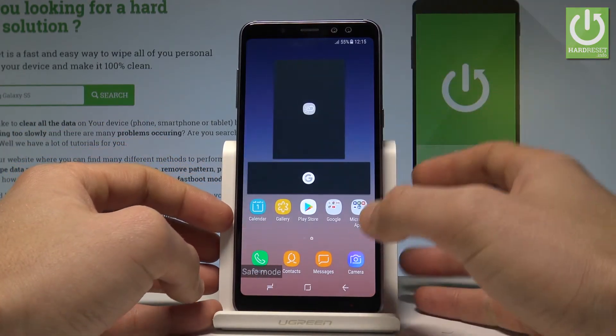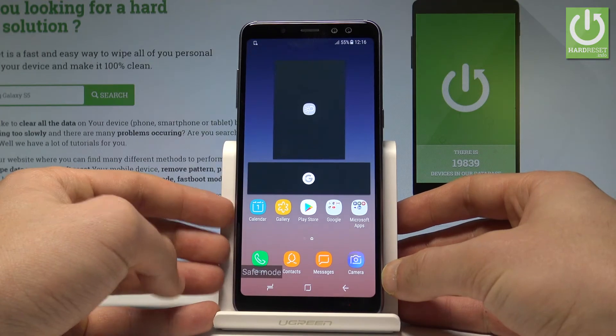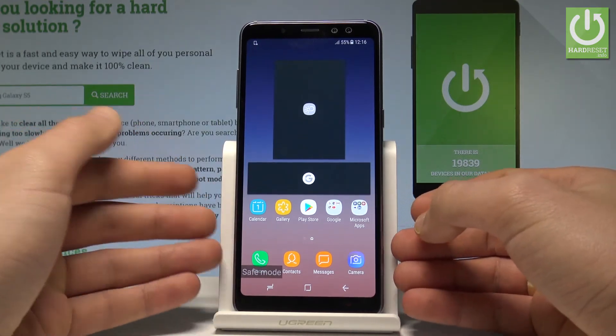You can unlock your device and check out how your device performs without the third-party applications.